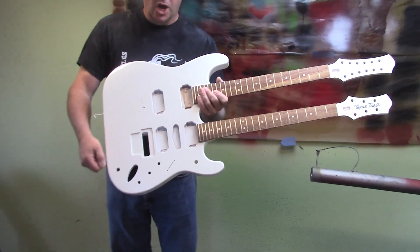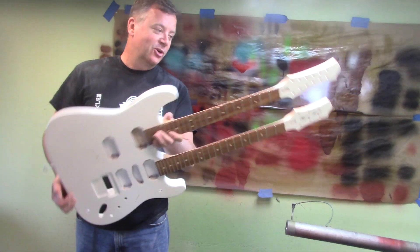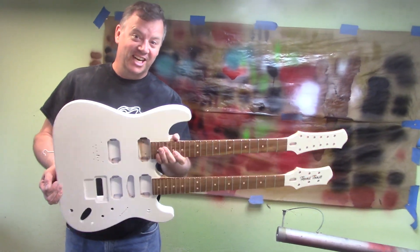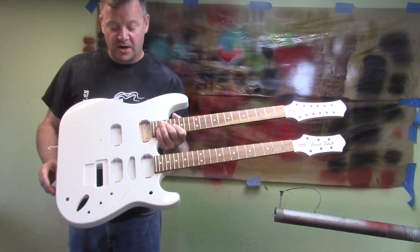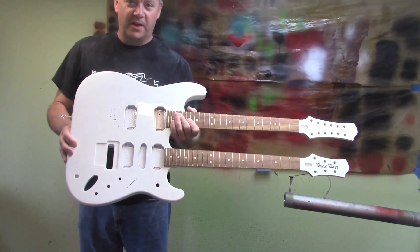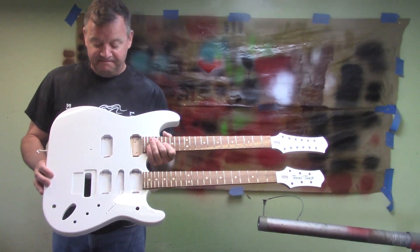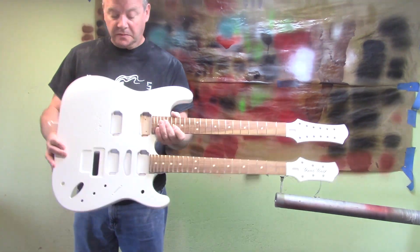Will we be able to play both necks at the same time? Oh, that's the only reason to have a double neck, right? Besides looking cool — I mean, I look cool just holding it and it's not even done. Floyd Rose. Everything on this guitar is going to be black — every single thing. And even though it's got a lock nut, we're using locking tuners.